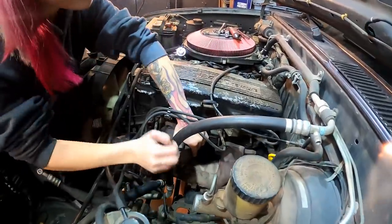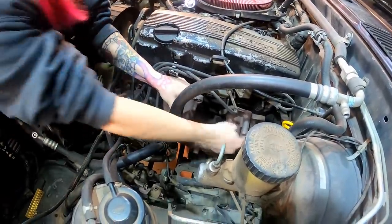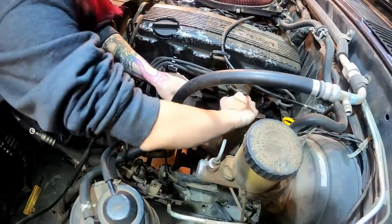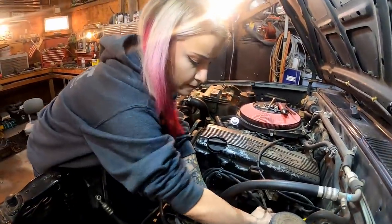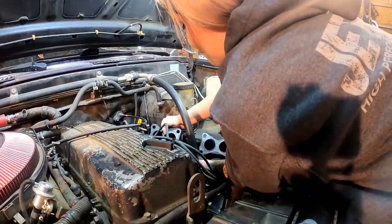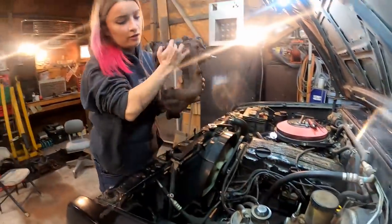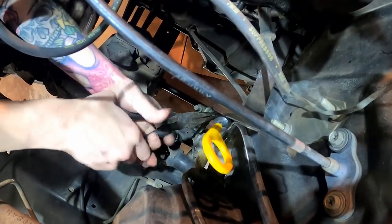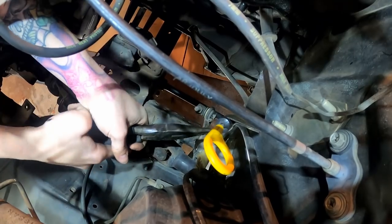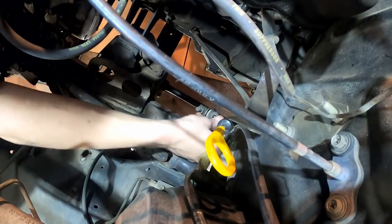I just gotta watch out for my O2 sensor down there. Just kind of wiggle it up and out of there — I think it comes up from the top. Yeah, we've had it out like three times, we ought to know. There's one more bracket I want to get rid of. Got it.